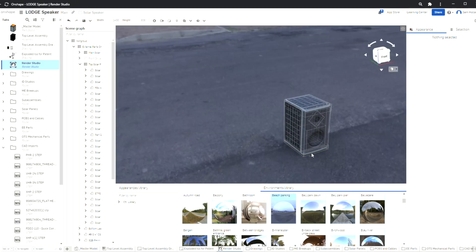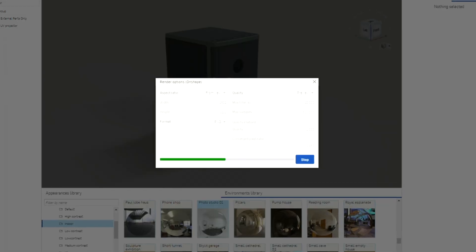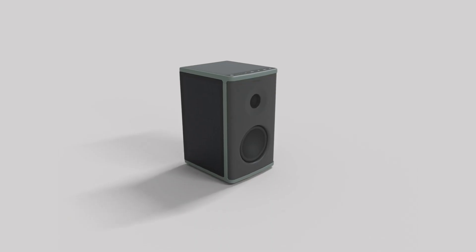Outside of the engineering and industrial design, Onshape made it really easy for us to generate content from those designs. The ability to just throw this file into a rendering program, have it render in the cloud, and generate a thoroughly photorealistic mock-up in minutes instead of hours has been really empowering.